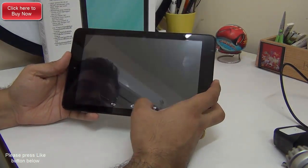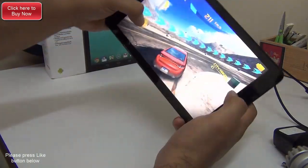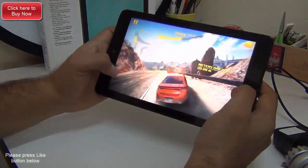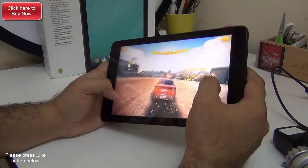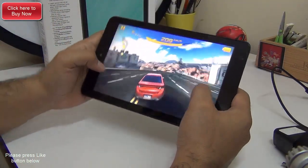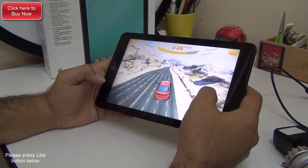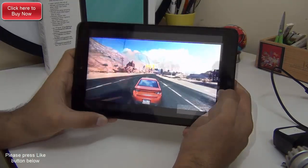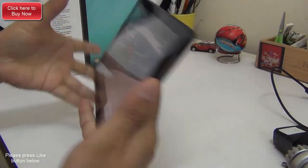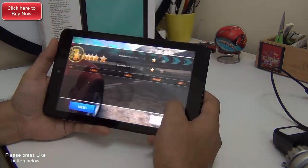Now let's move to Asphalt 8 and see how it performs there. Asphalt 8 is fairly heavy when it comes to graphics. The control over the car is very precise — we can do drifts very easily and keep the car on track very easily. It's really fun and very engaging to play Asphalt 8 on the Dell Venue 8. It plays the graphics very well and the rendering is very smooth. There is no heating issue — it gets a bit warm but it's very satisfactory when it comes to the gaming experience.